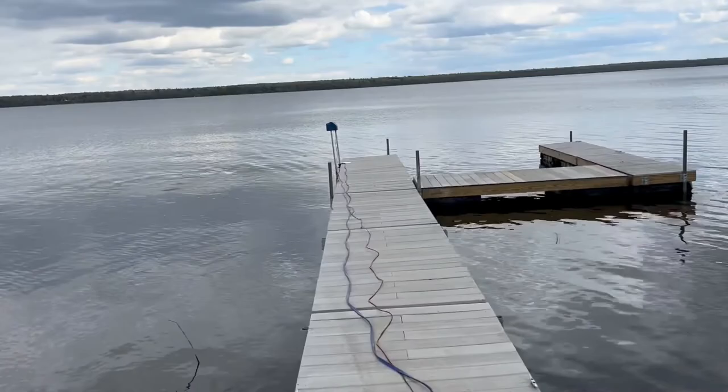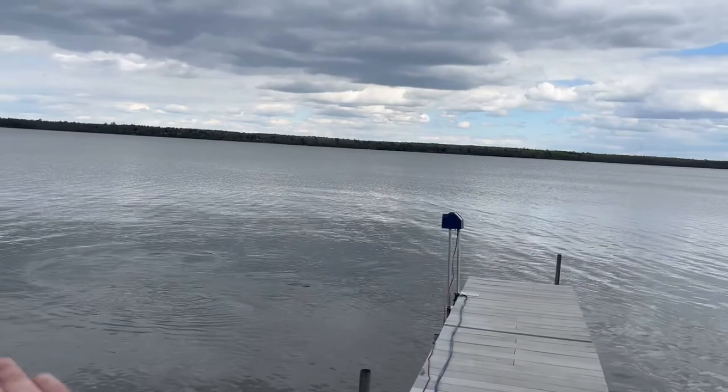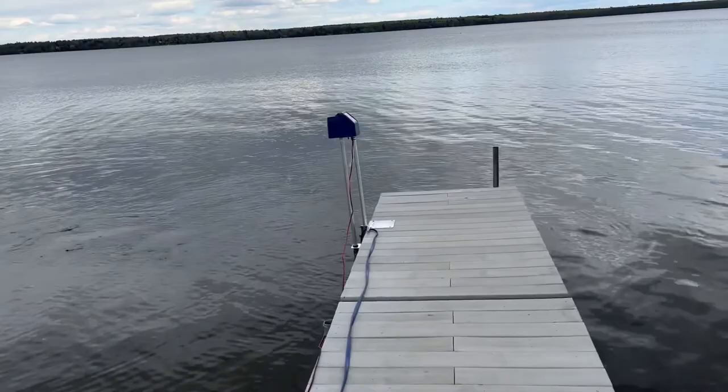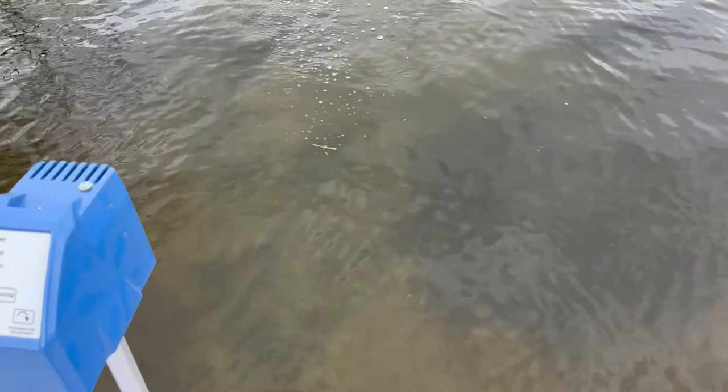The nozzle is pointed up towards the surface, but it looks like maybe it's pointing a little too far down — I'll have to adjust that. You can definitely see it's moving water, but it looks like it's disturbing the bottom, so we need to adjust the angle. Let's set this thing and follow the instructions.